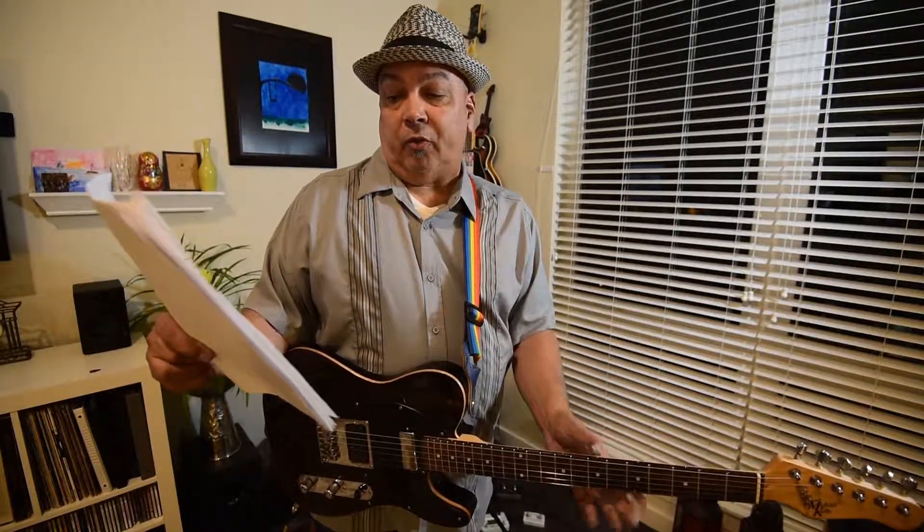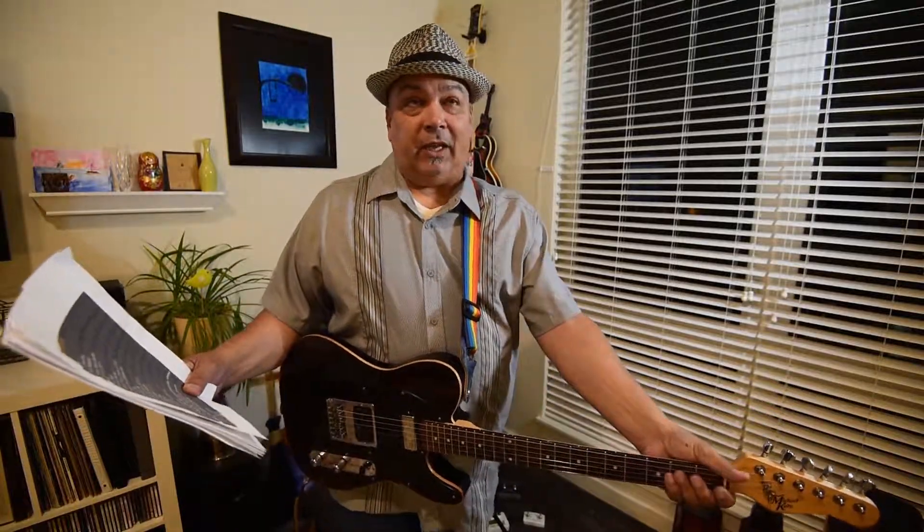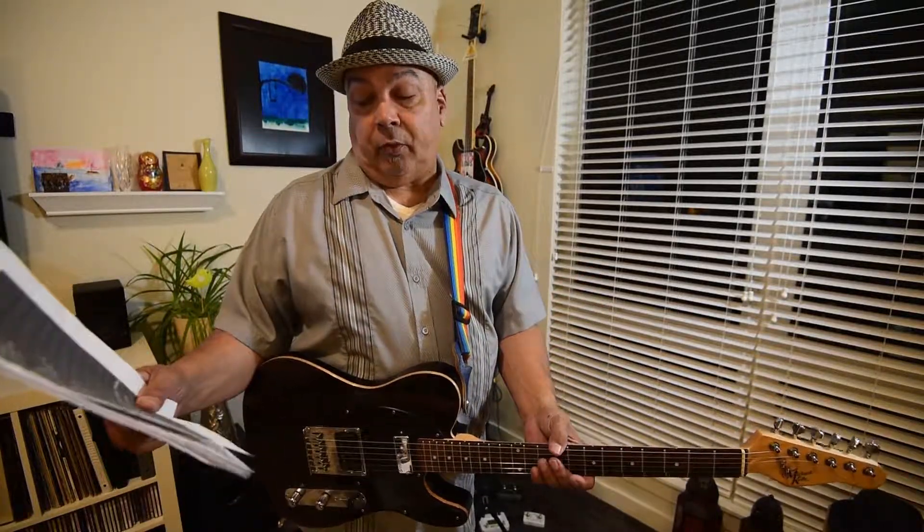It has a 10.5 to 16 fretboard radius, 22 medium jumbo frets, dot inlays. The headstock is a classic 1950s style Tele, 25.5 inch scale length, dual action truss rod. It has a modern C neck profile. This neck is really more like a Stratocaster neck than a Tele — it's not as beefy as the classic 50s Teles but it's just perfect for my hands. It's got a bone nut. It came with D'Addario 10 to 46s but I've put 9 to 46s on it.